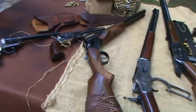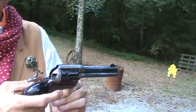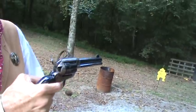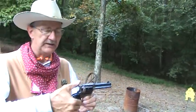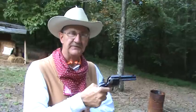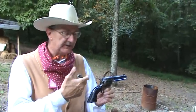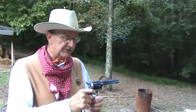The Colt Single Action — the reason it's Single Action is you have to cock it before it'll fire. This is unloaded; I'm going to go ahead and point it down range and pull the trigger — click. Now this gun will not fire unless the hammer is cocked. That's why it's called a Single Action: it fires one way. You've got to cock it before it'll fire. Unlike a modern police revolver where you can pull the trigger which actually cocks it, or a semi-automatic, which is completely different. This was called the Colt Single Action Army because it was adopted by the military in 1873.